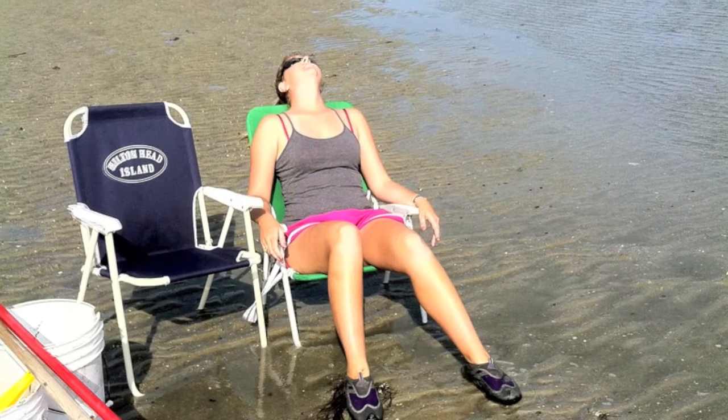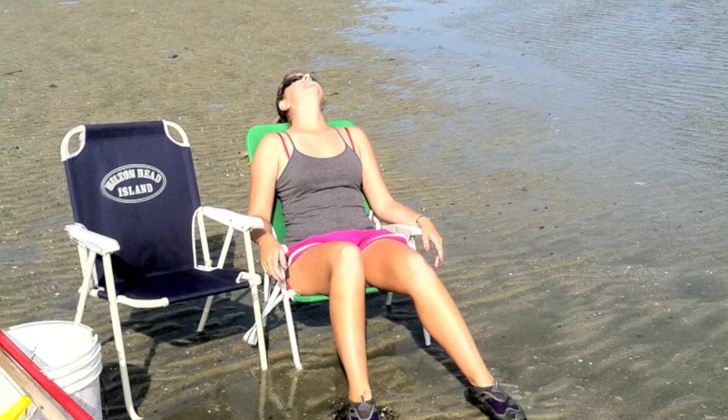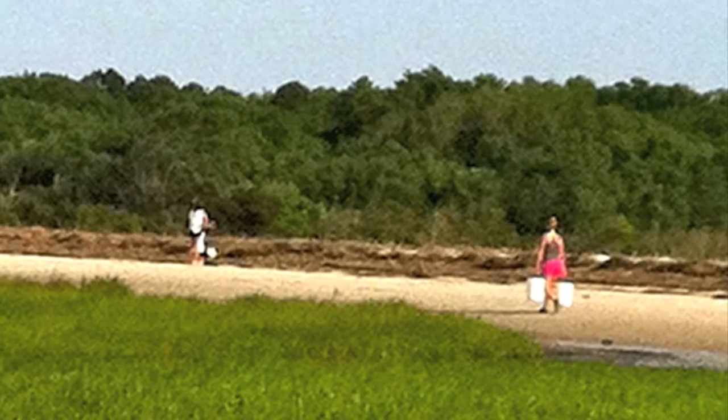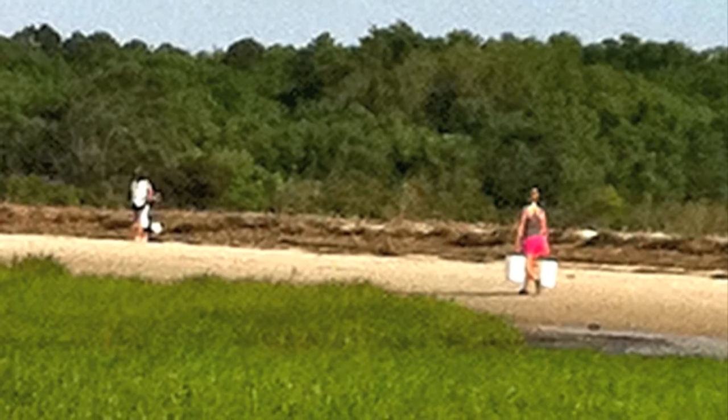Step five. After all that hard work, who doesn't need a little bit of a rest on the beach? But don't make it too long — it's time to carry all those clams back to the car. It's a long way.